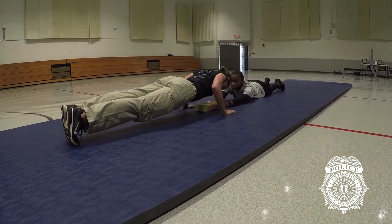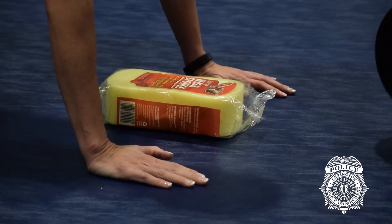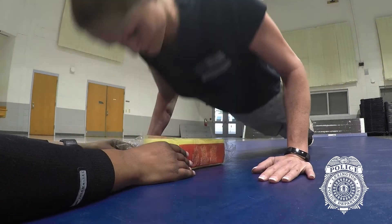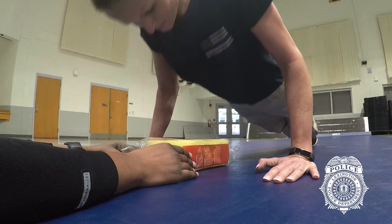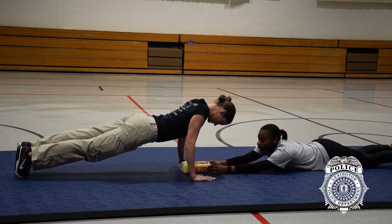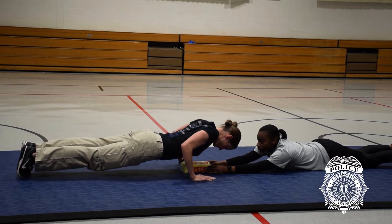Feet together are no wider than hips width apart, and the outside of the feet may not exceed the width of the hips. A 3-inch high sponge is placed and secured on the ground by an administrator at chest level. Body is lowered until the chest contacts the sponge; contact must be felt and heard by the administrator. The lower part of the body — knees, hips, etc. — may not make contact with the floor at any time. Body is raised until a full but soft extension of the elbows is reached.